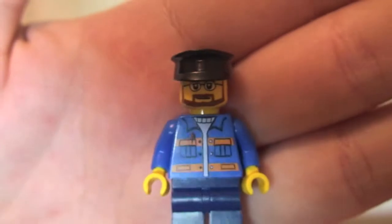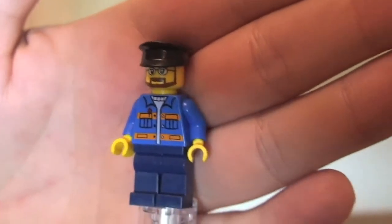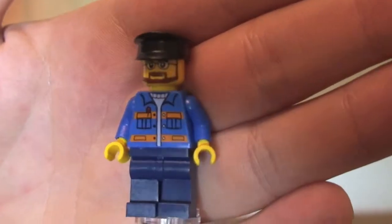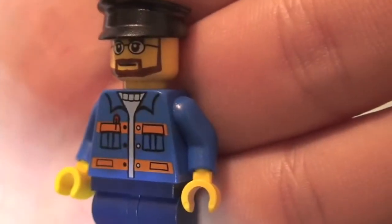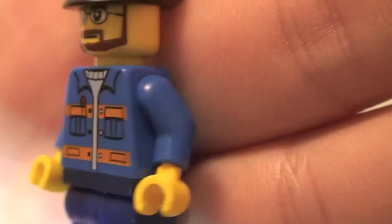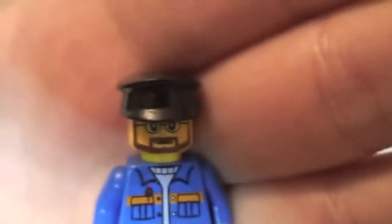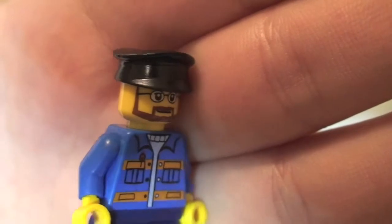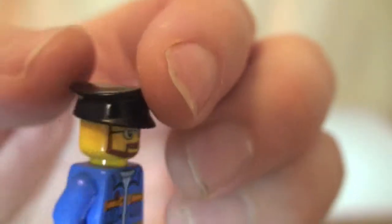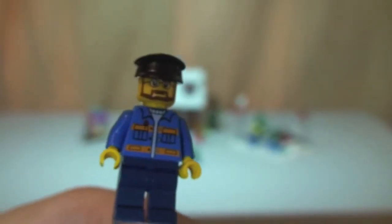Next up we have another minifigure from the tree seller's stand — this is the one riding the horse-drawn cart which is delivering the Christmas trees. He has front torso printing, nothing on the rear. You can see his face with a beard and glasses, and he wears a little black cap almost like a chauffeur's cap. That's our second minifigure.